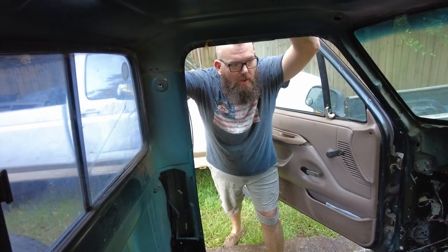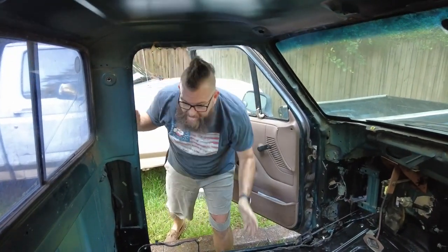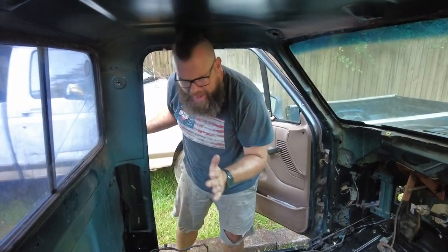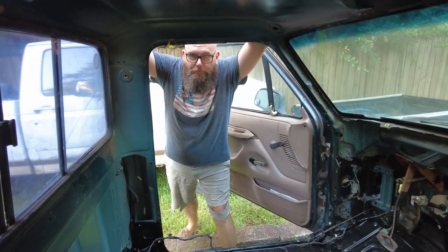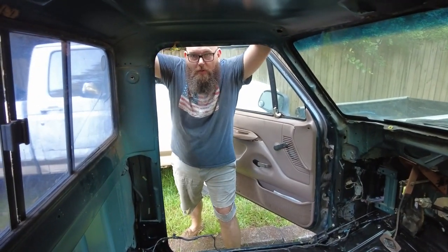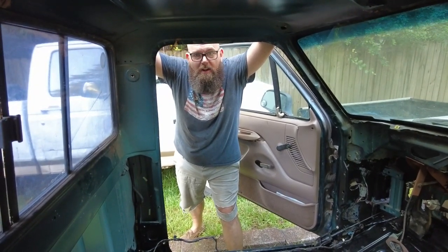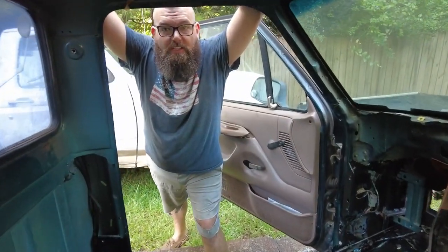All right guys, so you might be noticing a little bit of... can any roof sound like the rain coming down on some night on a metal roof? We're gonna hopefully alleviate some of that. Jimmy? We call it a huckabuck down here in the south where I'm from. Sound dead material — that junk is expensive.